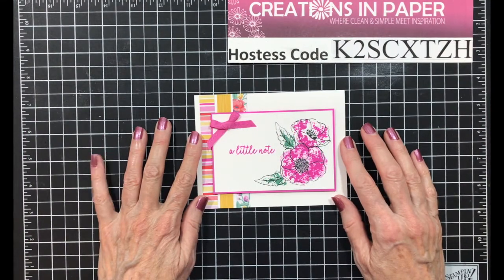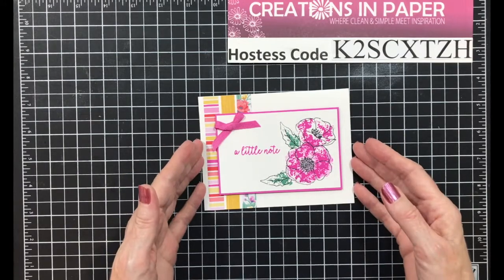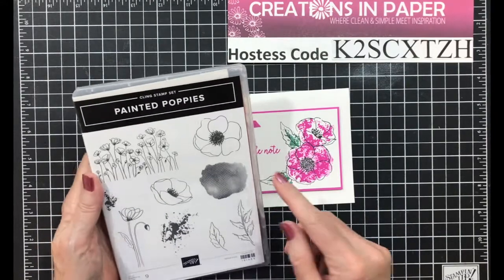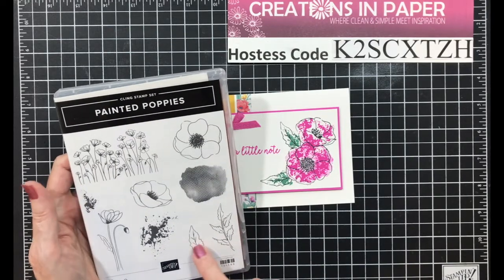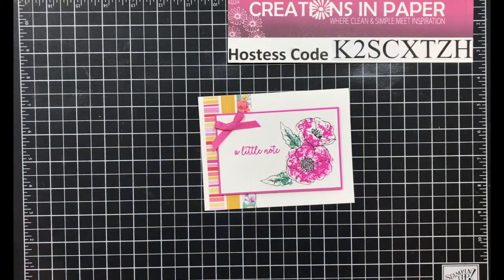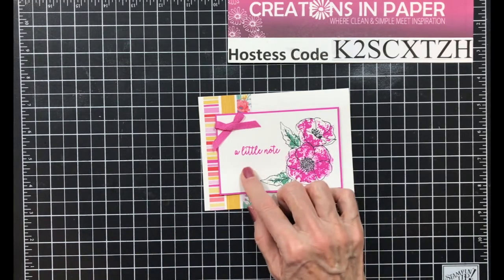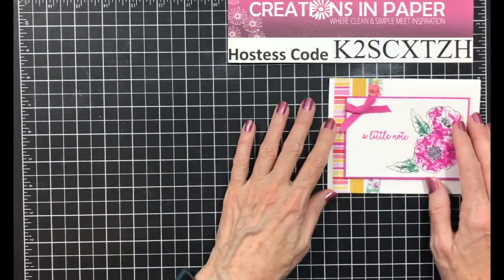Hello everyone! I am so glad you have joined me today. I love sharing my ideas with you and I hope I inspire you with today's creation. Here's the card we will be making. For this card I used the Painted Poppies set. I specifically used this image, this image, this image, the leaf, and this splatter. I also used the Butterfly Gala stamp set for my sentiment — that's where the sentiment came from, Butterfly Gala. So let's get started.